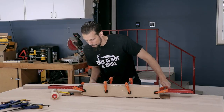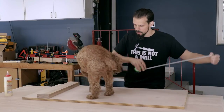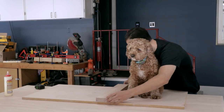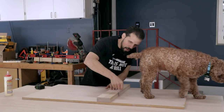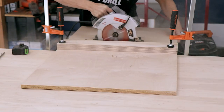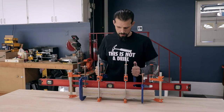Whenever I'm doing something, Bob Barker always wants to come and help out. He absolutely loves sitting on whatever I'm paying attention to — he's a very helpful shop assistant. Here I'm just measuring out the piece for the bottom of the sled, and since I don't have a track saw I'm using straight edges to guide my circular saw to cut it.